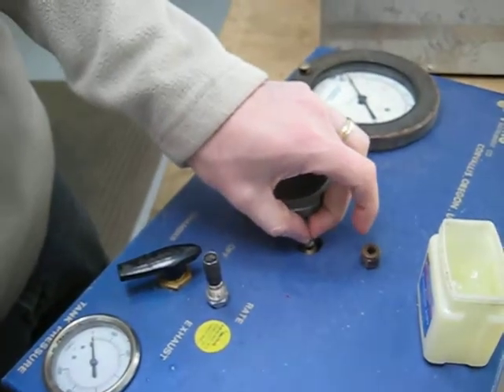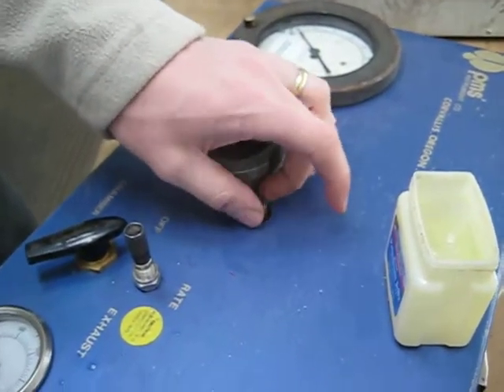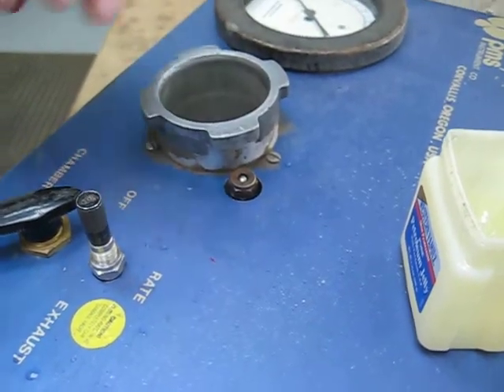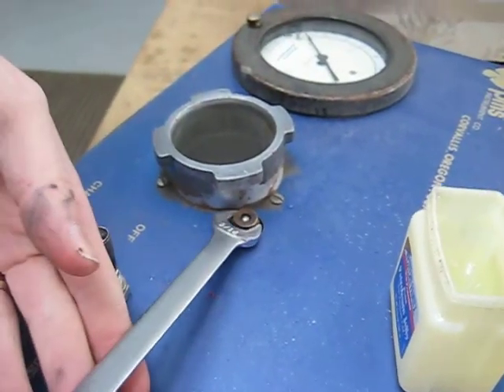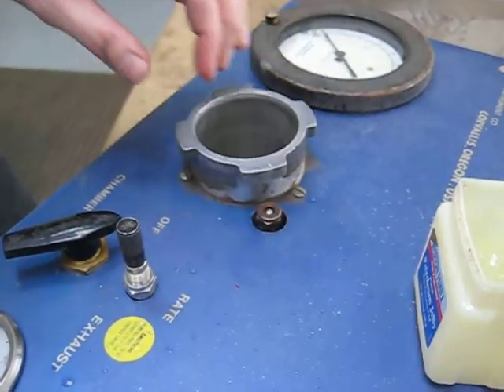Slide that back in. Now this is important: do not over-tighten this nut. It goes up finger tight, then the 9/16 wrench goes back on there — just enough to keep it snug. It is not required to be on there very tight.